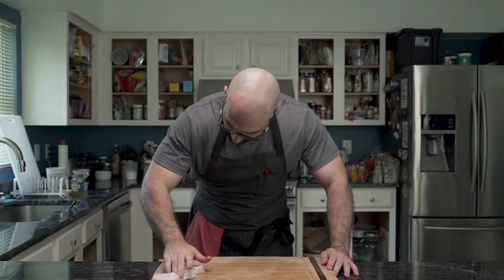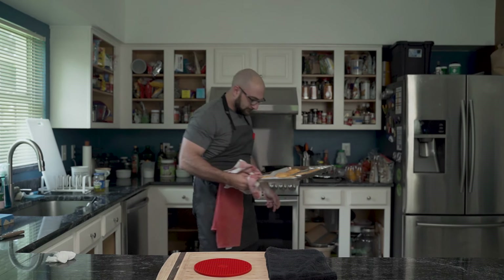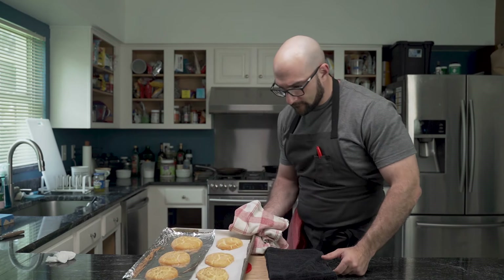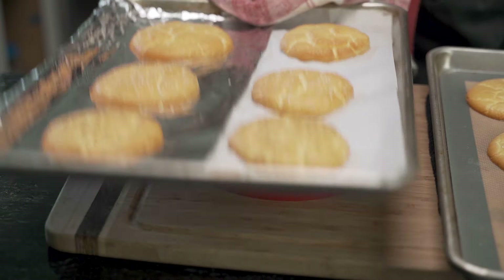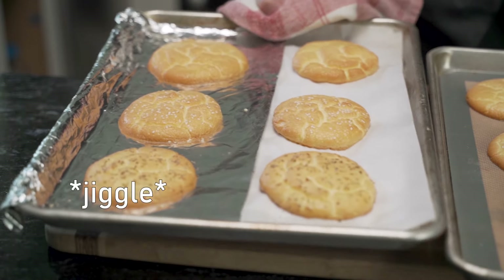He cleans up because... ants. After the baking time passes, he removes them from the oven and places them on the counter to cool. There, he gives them the jiggle test — if the centers do not move, they are cooked.